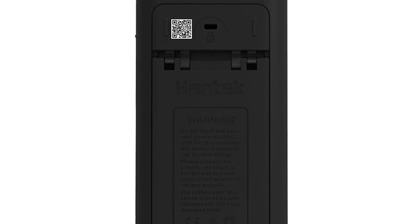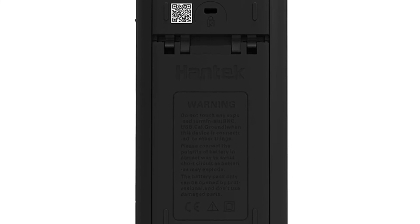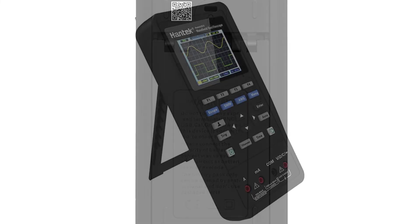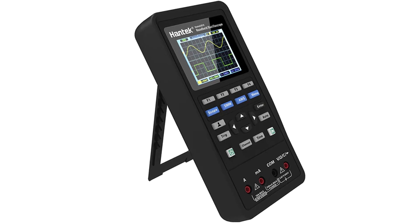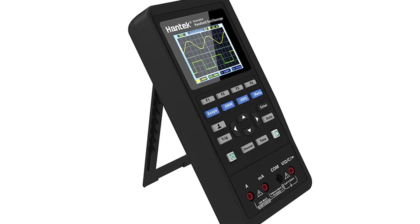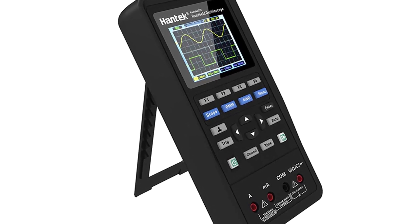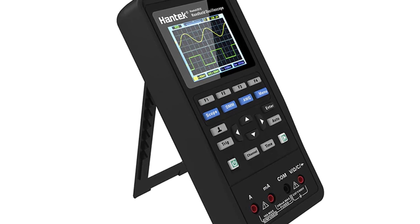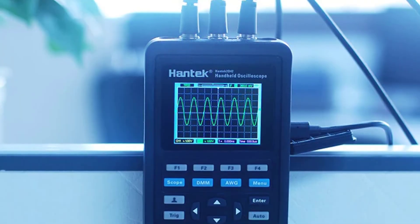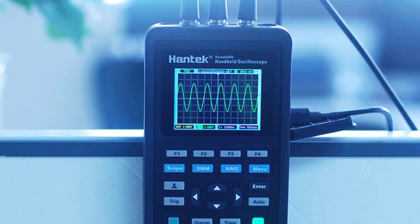This multimeter, oscilloscope, and waveform generator come in a very portable package — small, lightweight, and easy to carry. The package includes a pouch, test leads, and a user manual in English. This handheld oscilloscope and multimeter are powered by USB cable, and a PC connection is not needed. It can also be powered by a 9V battery, which is not included but can be purchased separately.